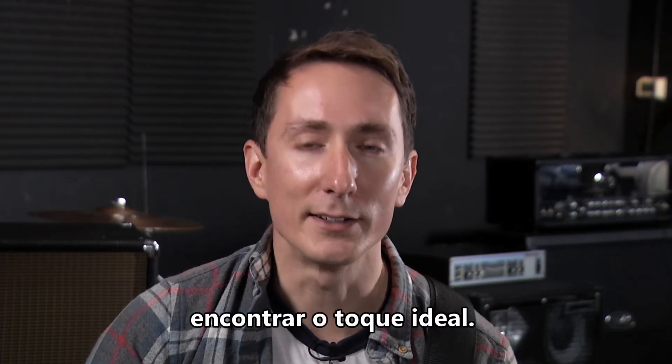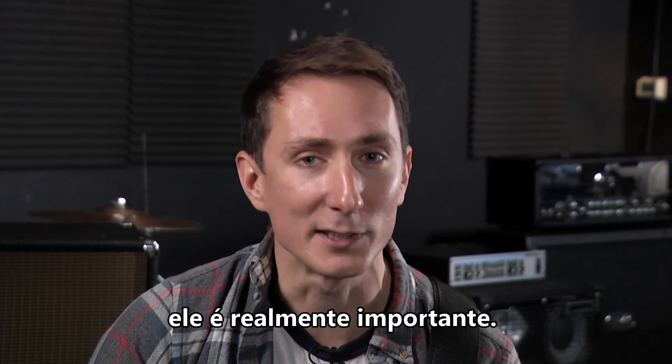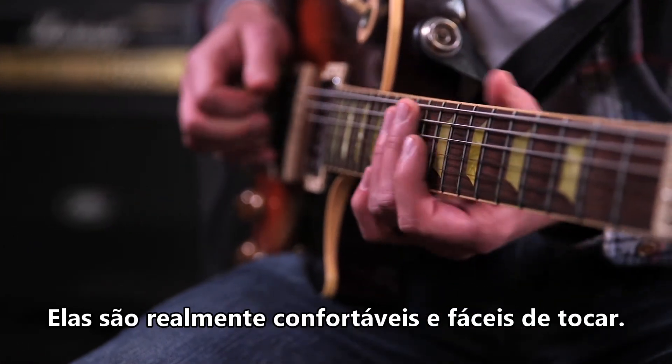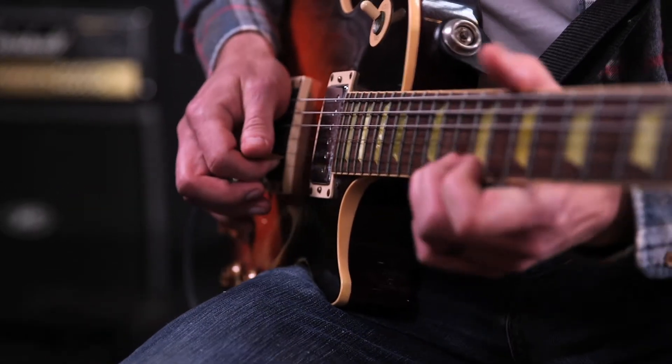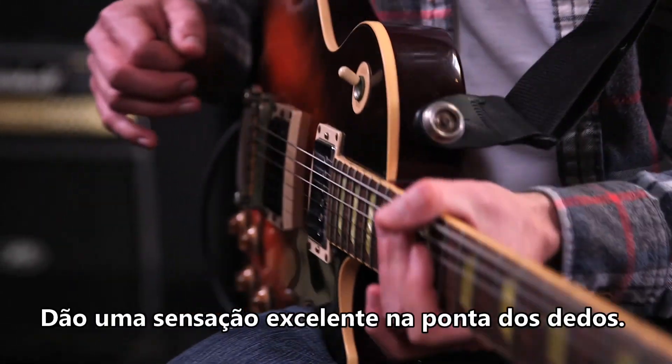Another thing that was really important was getting the feel right. Although feel is not something that a lot of players think about first when they think of strings, it is really important. So we designed these strings to have a really nice natural feel. They're really comfortable, really easy to play, easy to bend — they just feel great under your fingertips.